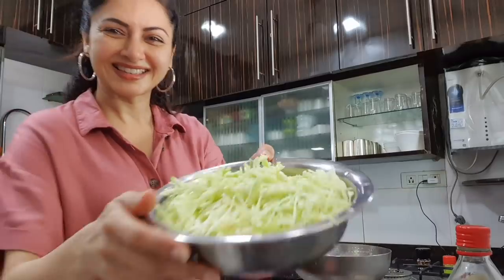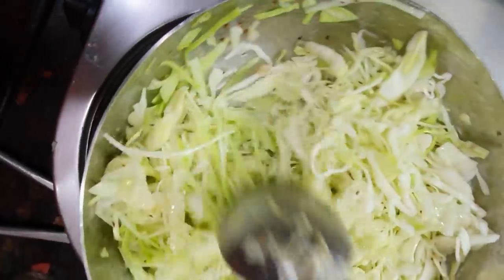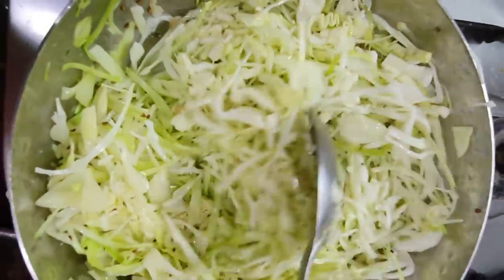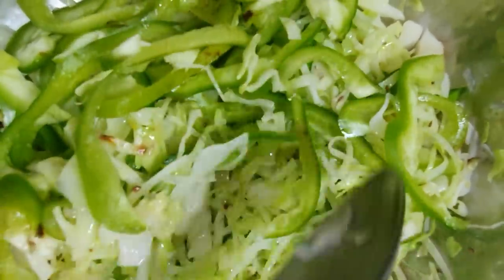Just a little oil, put in your ajwain and put in your cabbage. After it's half done, put in your peppers. My kids don't really like the colorful capsicum, so I'll just use the green pepper, but you can add all of them.